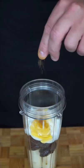I like to add three ice cubes, finish with your milk of choice — and that's when we gauge how thick or thin we want it. And as always, don't add too much honey if you don't like it too sweet.